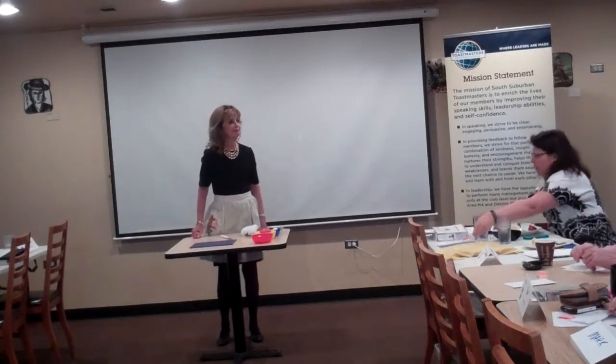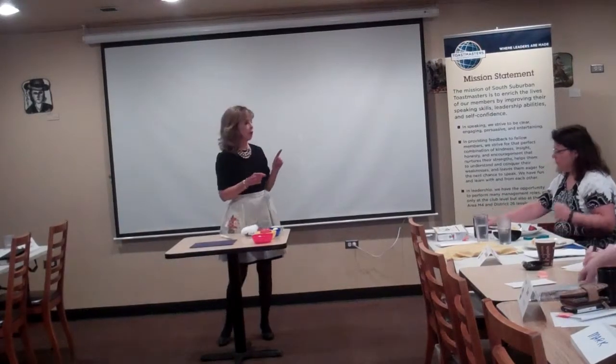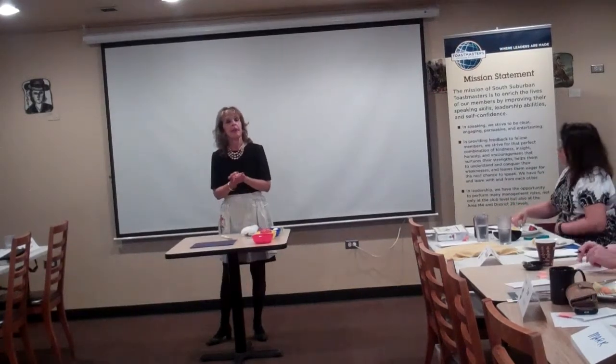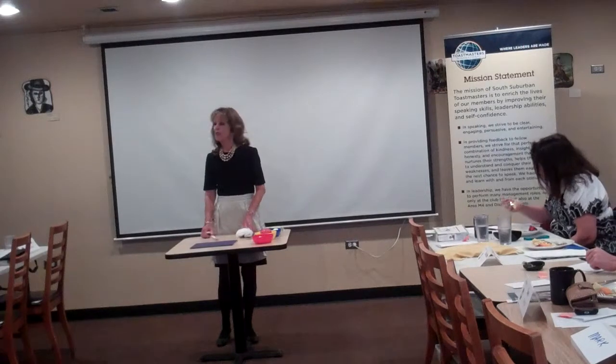Bon Appetit. That was a phrase used at the end of a TV show hosted by Julia Child. In 1963, Julia Child was a pioneer in TV cooking shows. She introduced America to the art of French cooking. She was a character to watch as she demonstrated her personal tips and techniques for preparing food.